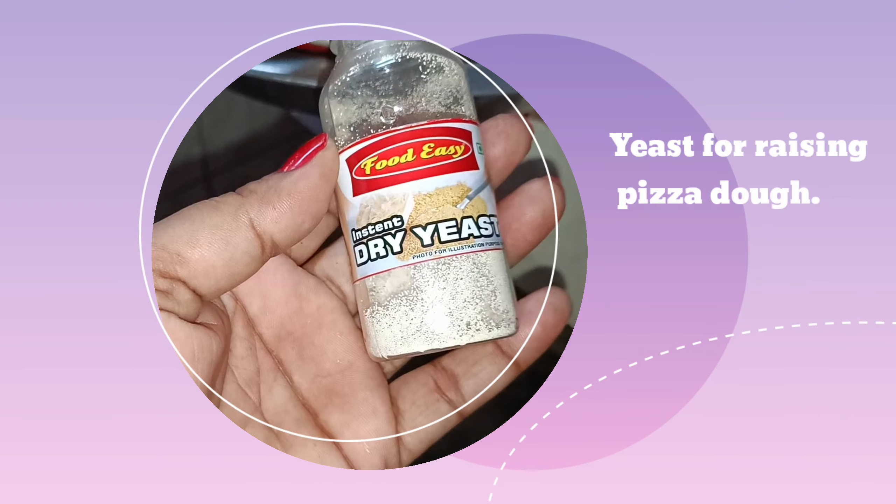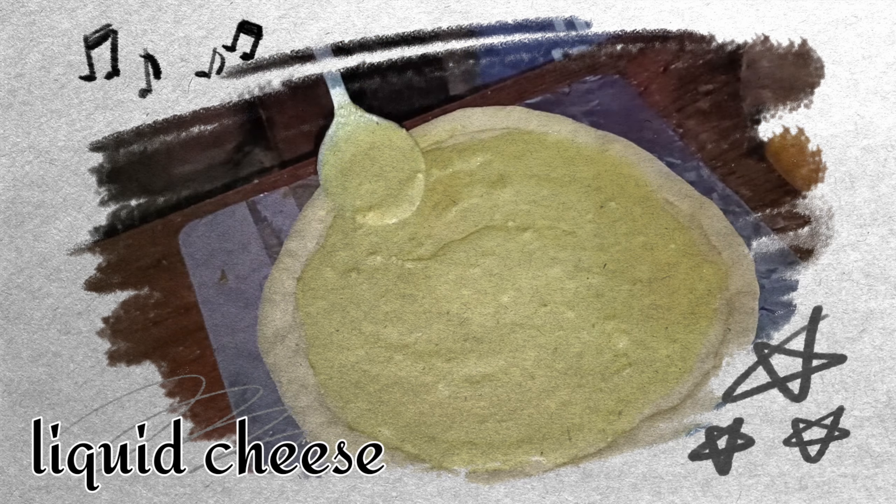We are going to make a pizza, then a pizza dough. We are going to make a pizza with pizza. Today we are going to make a pizza. So friends, pizza is ready.